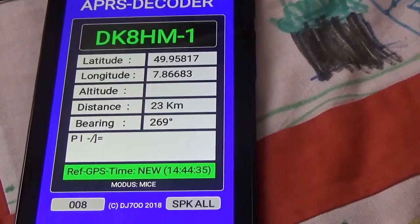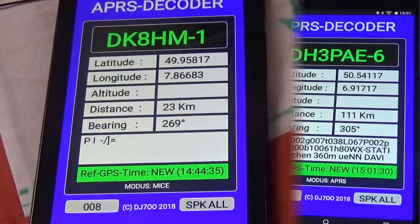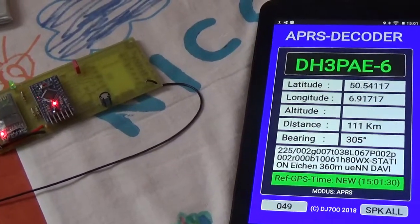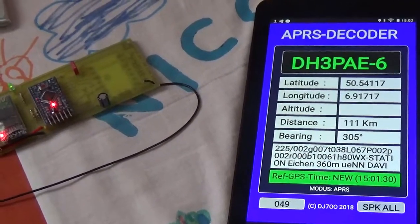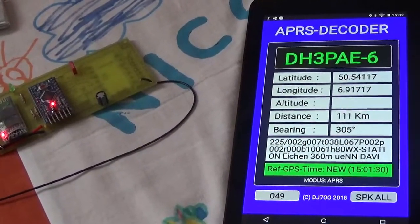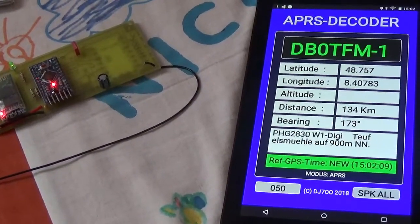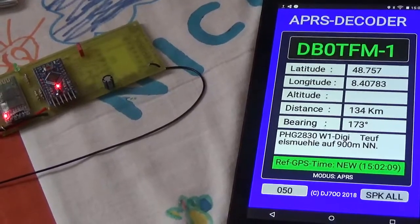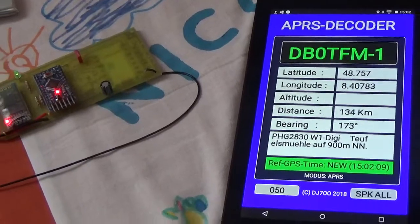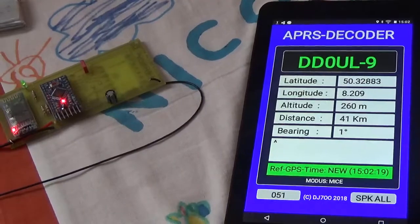DK8HM-1 is 23 km in 269 degrees. DB0TFM-1 is 134 km in 173 degrees. DB0UL-9 is 41 km in 1 degree.